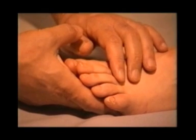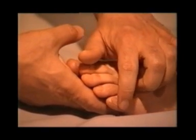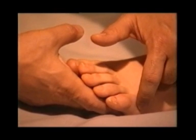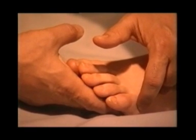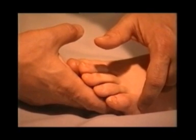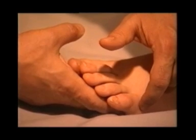Next, we shall locate Bladder 66. This point lies at the junction of the little toe with the foot, on the external or lateral side. It is used for painful conditions and irritations of the bladder, such as cystitis. It can also soothe a sore and tense neck, as the bladder meridian runs through that area.